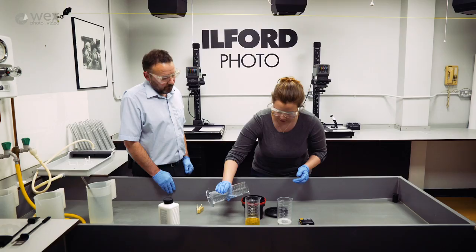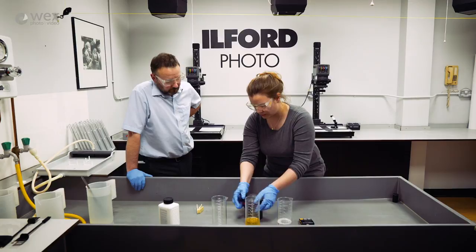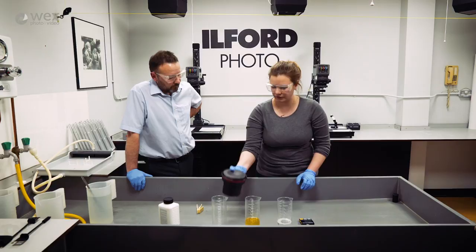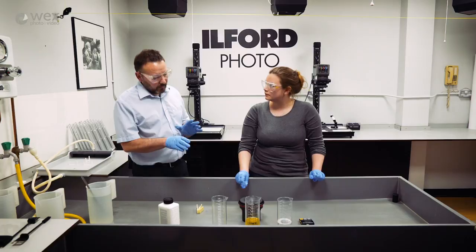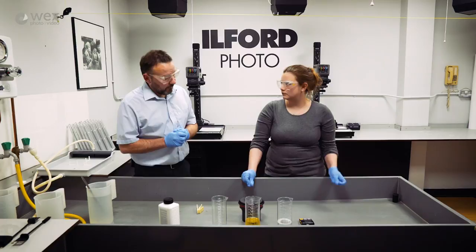Then the fixer goes in, lid on, and four inversions again. For the fix, there's no absolute time - all films take a little bit longer or shorter to fix. We say between two and five minutes. This is nice fresh fixer so three minutes is going to be perfectly adequate. Once fixed, pour the fixer away.